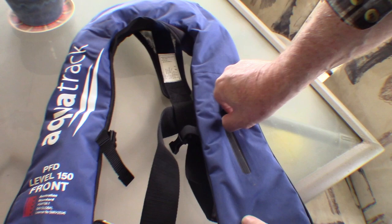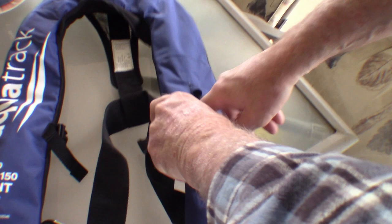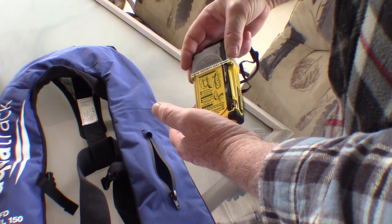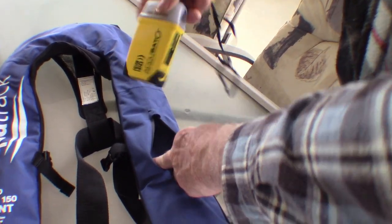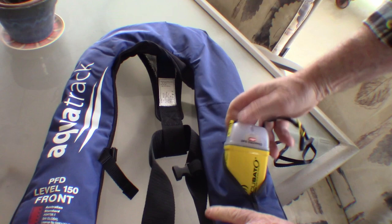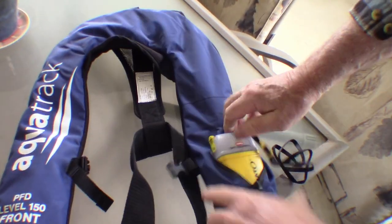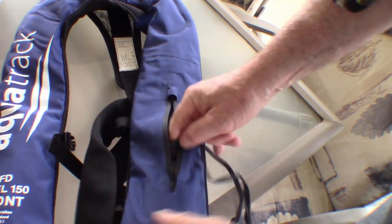But the main reason I picked this was this feature here — it's got a pocket. And it's quite a large pocket. I've got the PLB — so many alphabets these days, we've got the PFD and the PLB goes in the PFD. The personal locator beacon fits inside here. It's a bit hard to wriggle in, but it does fit. Once you get it wriggled in, it just slides down there quite easily.